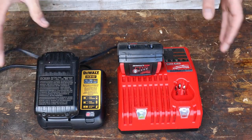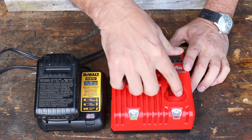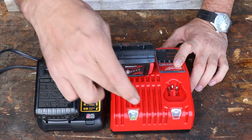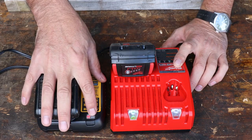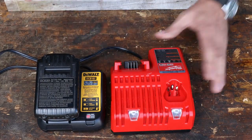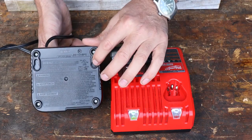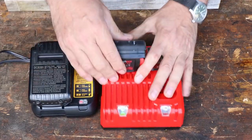Here are the chargers. Both cords are exactly the same length. The DeWalt charger is quite a bit smaller. The Milwaukee charger looks like it has an extra port — for some of the smaller drivers, so you can use it for two different types of batteries, which is nice. It also turns green when it's charged. The DeWalt flashes when charging and goes to a solid red. Both can be wall-mounted on the back — pretty standard.